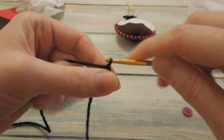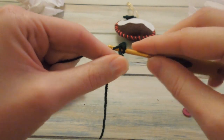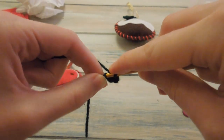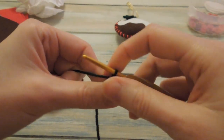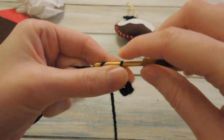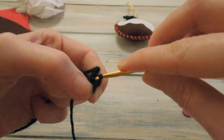Then you want to chain three - that's one, two, three - and work a slip stitch into the same chain that you just worked the single crochet in, so you're going back into that same chain and working a slip stitch. Then you want to work one single crochet into the next stitch, making sure to catch that top piece of yarn. Then one single crochet in the next stitch as well. Now you want to chain three, and work a slip stitch into that same chain we just worked the single crochet into at the bottom.